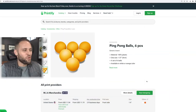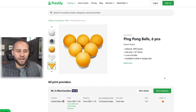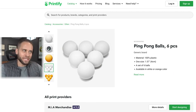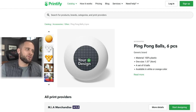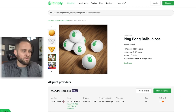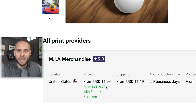Here is our supplier for the ping-pong balls — this is inside the Printify app. You can get these in both orange and white, and the design print area is a little bit small. These come in a pack of six, and if you have a Printify premium account you'll be able to get them for $9.20.